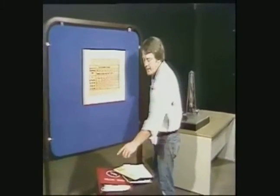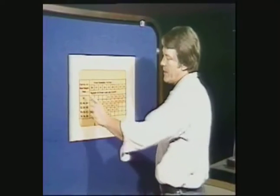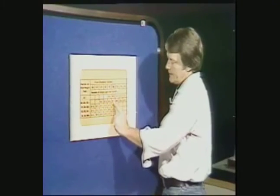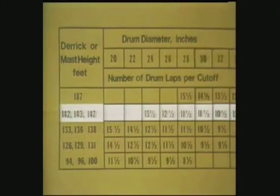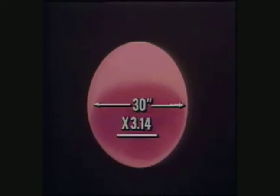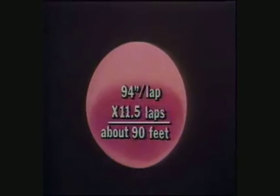You can find the table in the IADC drilling manual, a book of ton mile tables, or on a good ton mile slide rule. Find your derrick or mast height, follow this line across to the column headed by your drawworks drum diameter. This gives you the number of drum laps per cutoff, and this can easily be converted into feet. Each drum lap is equal to the diameter of the drum times 3.14. For a 142-foot mast and 30-inch drum, the recommended cutoff is 11.5 laps. One lap is 3.14 times 30 inches, which equals 94 inches. Eleven and a half laps would be about 90 feet.